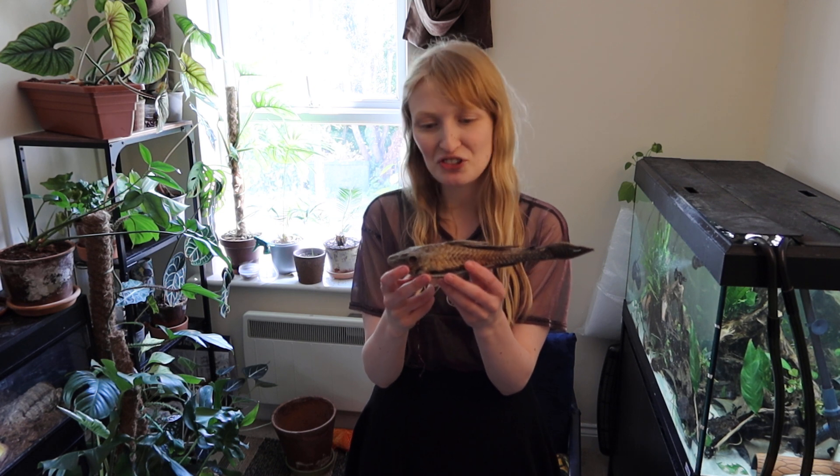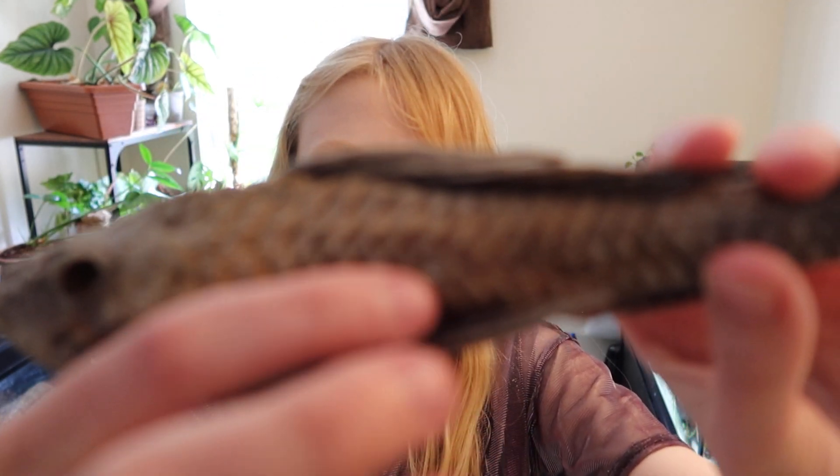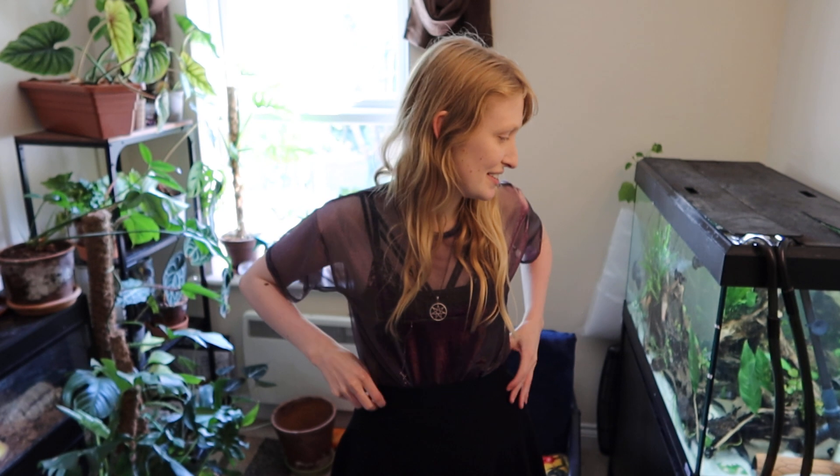I'm not sure whether odontodes are formed of the same structure as dermal plates, but I would assume maybe so. That's a quick look at the structure of the fish and what partially defines it, other than body shape. You can see this fish is a good example because it's dried — you can see the keels as lines on the dermal plates, and odontodes sticking out as spines. Anyway, thank you for watching. If anyone has questions about the anatomy of Loricariids, I might make a video. Thank you for watching.